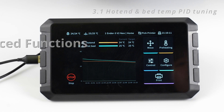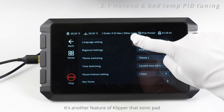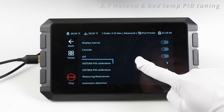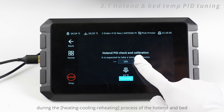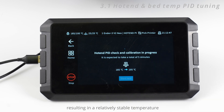Here are three advanced functions. The first is temperature PID tuning — another feature of Klipper that Sonic Pad makes much easier to operate with just one click. By PID calibration, it is able to minimize temperature fluctuations during the heating, cooling, and reheating process of the hot end and bed, resulting in a relatively stable temperature.